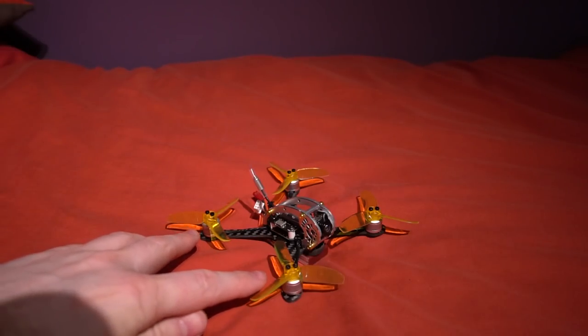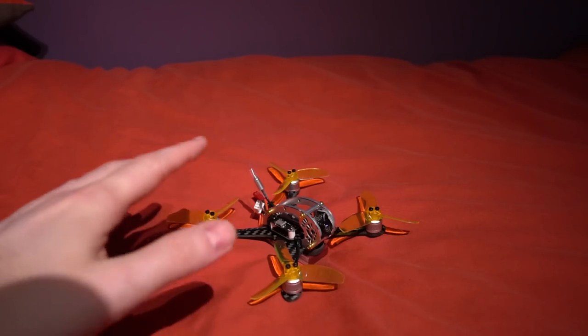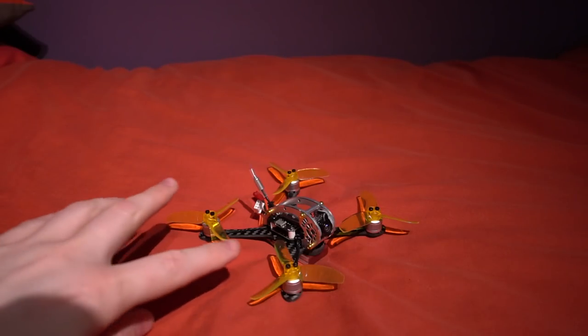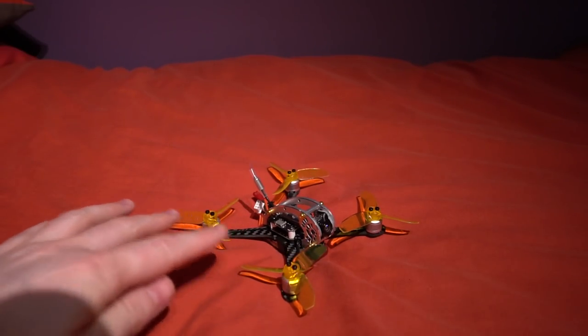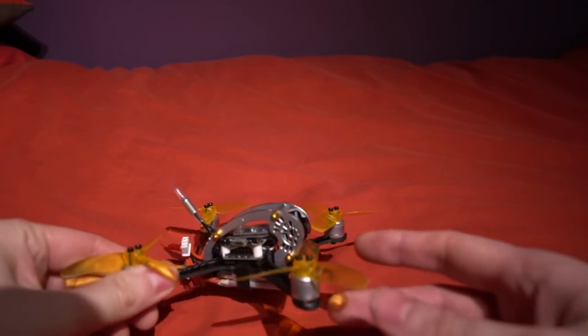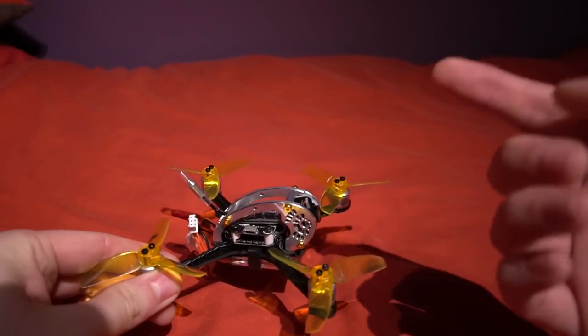This is actually coming in at 99 grams, which is really light for an almost 3 inch size model. I do think this kind of model will be phased out in 2018 because we now have models that have the micro CCD camera. This isn't one of those — it has a CMOS camera and it also doesn't have an on-screen display.